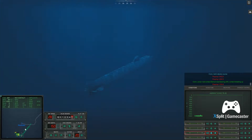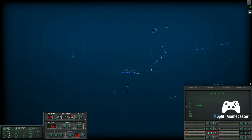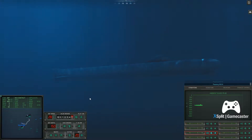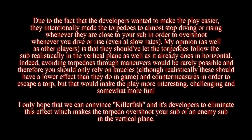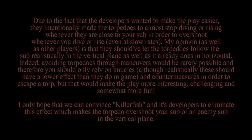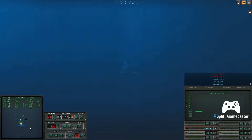Come right to two, eight, seven. Helm, I. Passing twelve hundred feet. Passing one thousand feet. Passing nine hundred feet. Passing eight hundred feet. Passing seven hundred feet. Come right to two, eight, seven. Helm, I. Passing five hundred feet.